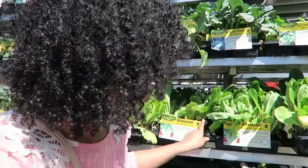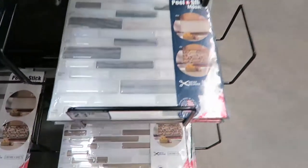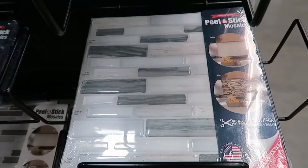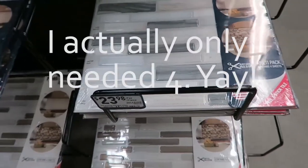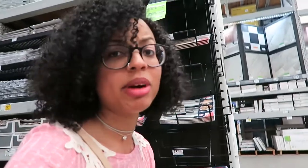I found the lettuce and they're actually $3.78 and it looks like you get six of them. I'm thinking about getting it, but I want to check on all of the stuff that I have at home first. I didn't see any spinach here, but I think lettuce would be a good place to start, so I'm going to take a note of that and maybe I'll be back. I also found the peel and stick mosaics — this is the one I need. I already have two at home and I actually need six more, but this only comes in a pack of four for $23. So I think I'm just going to get one pack for now and decide later what I'm going to do.